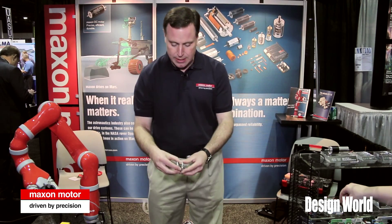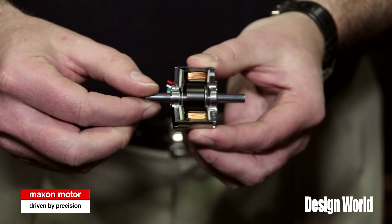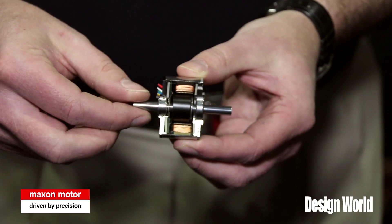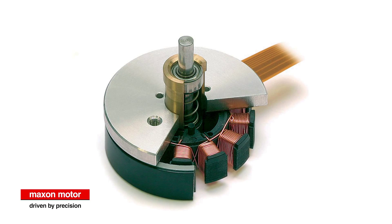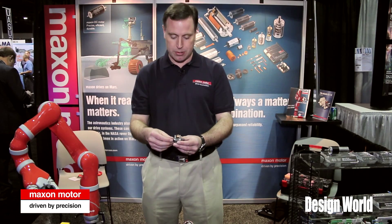The inner rotor design is a thin profile motor, but very traditional in terms of the brushless motor, where you have your magnet as part of your rotor at the shaft, and then you have your winding, your laminated steel stack, and your housing. These motors have the benefits of the form factor of a pancake motor, but can run at higher speeds than their external rotor counterparts.